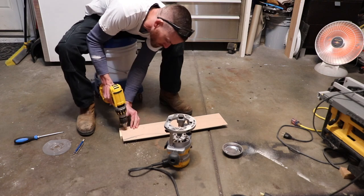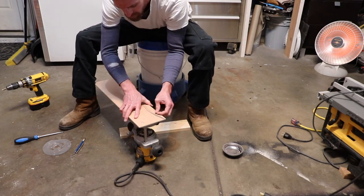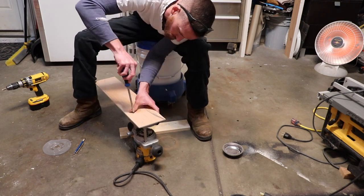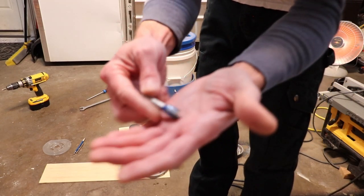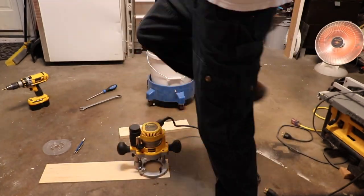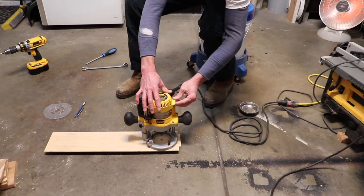Then I use a countersink bit so the screws will set flush in the plywood. Now I'm mounting the plywood to the router base using a half inch router bit. This is a plunge cut router base, and I'm just plunging the half inch router bit through the quarter inch piece of plywood.